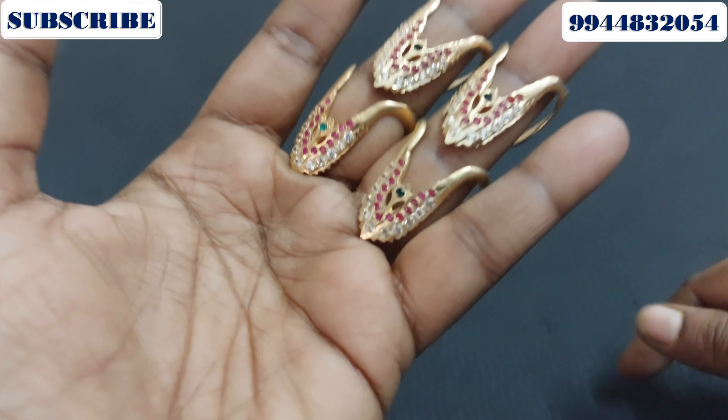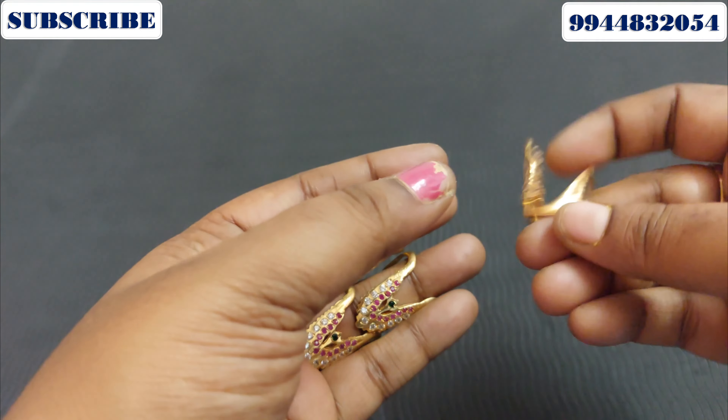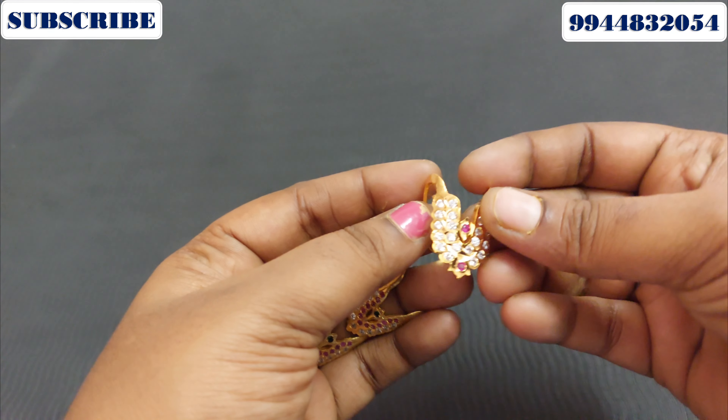You can use the size adjustment model. Let's take a look at the Vanky ring model. You can find the Vanky ring model for you.